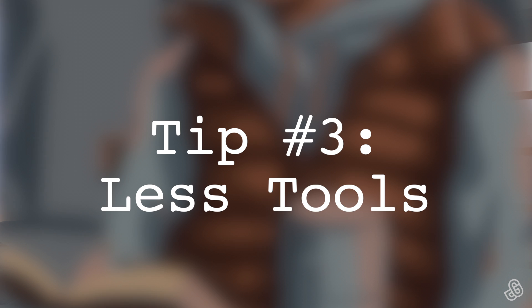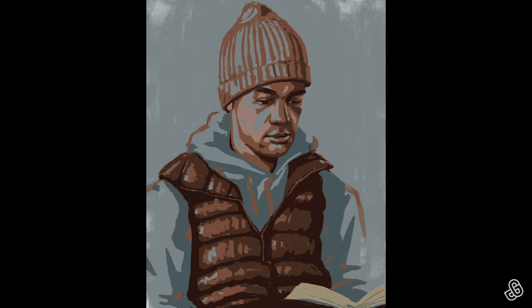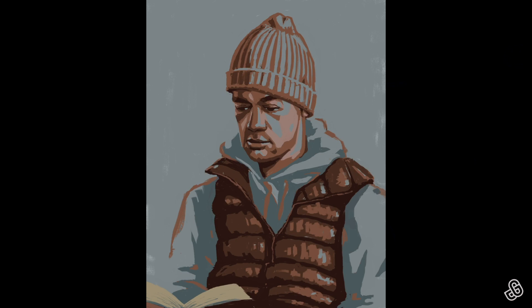Tip number three: limit your tools. The most common mistake that slows digital artists down is zooming in too much — spending too much time on details, then zooming out and realizing those details weren't even necessary. Digitally, you could spend a whole week deciding on background texture and brush sets, then get bogged down by a thousand different layers. These are all mistakes that led to me taking months to finish one painting. These days I limit my brushes to maybe four max, and 90% of the work I do with just two brushes.